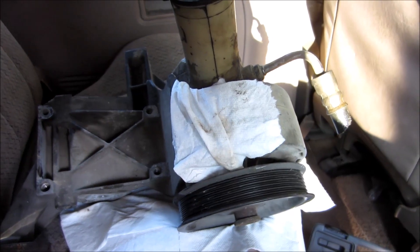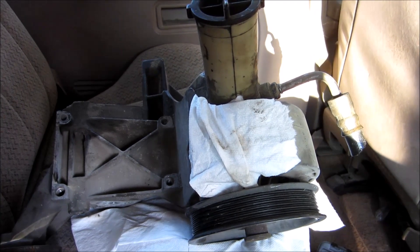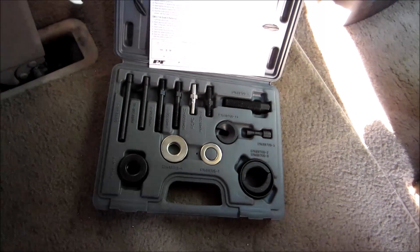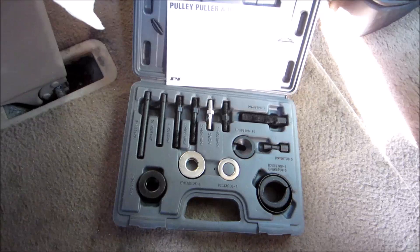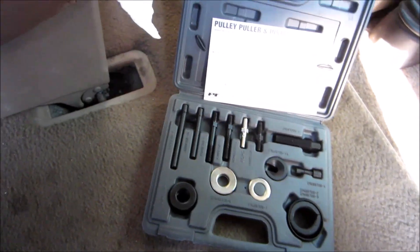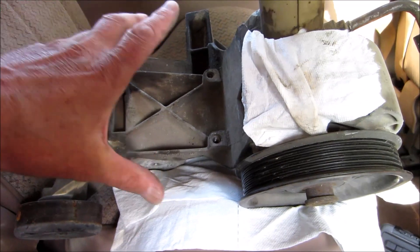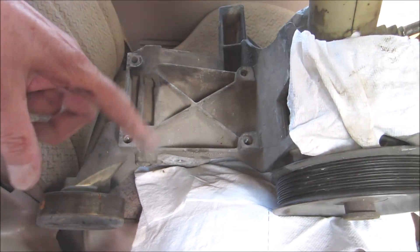This is the power steering pump bracket from a 2001 Ford Ranger 2.5 liter. I had reserved a puller kit like this, but the day I went to the Autorecker it still wasn't back, so I went and bought one just today because I needed to pull this off. At the Autorecker, the air conditioning compressor was sitting here and I dismantled it.